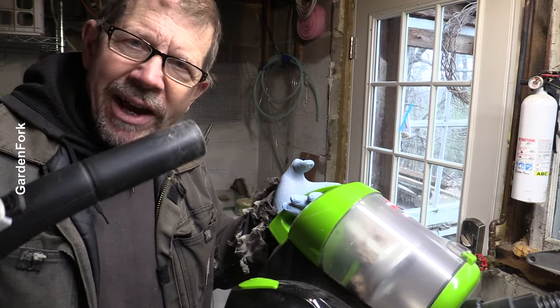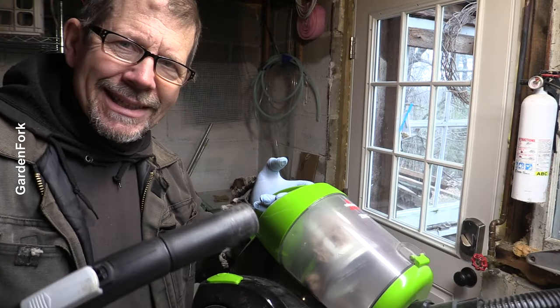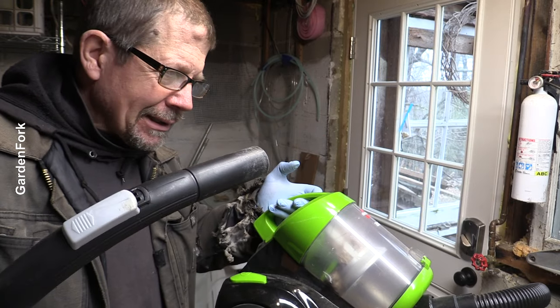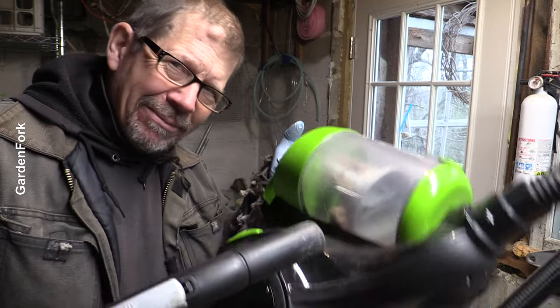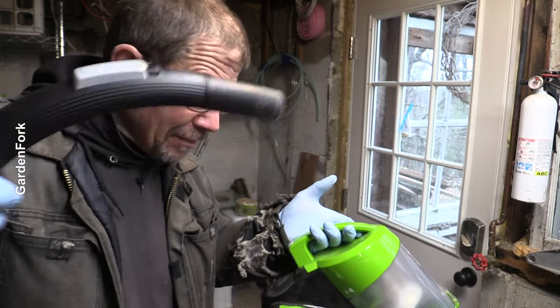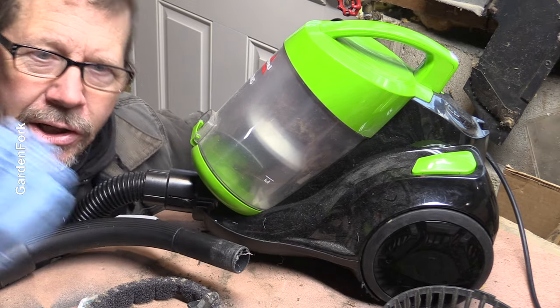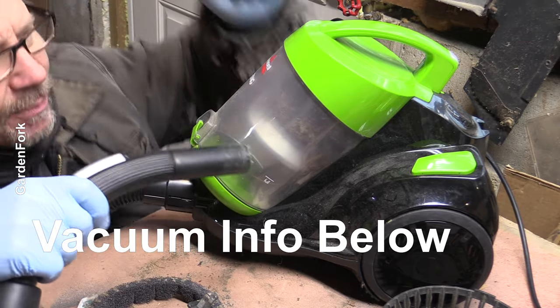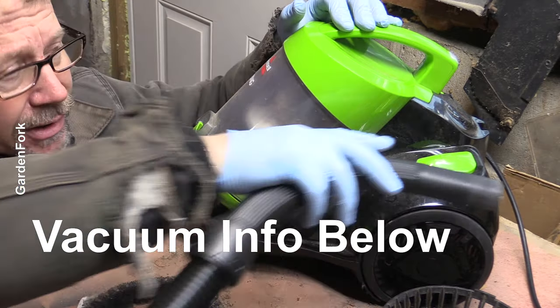This is my sacrificial vacuum - it was like 50 bucks. I beat the heck out of it and it's perfect for when you don't really care if it might break. Shop vacs are clunky, they're hard to move around. If you've got a little thing you need to work on, you can carry this up a ladder, and it's perfect for that.